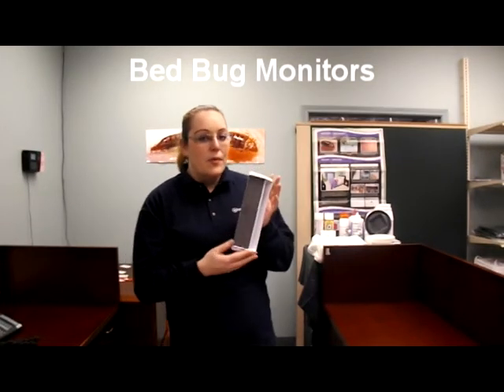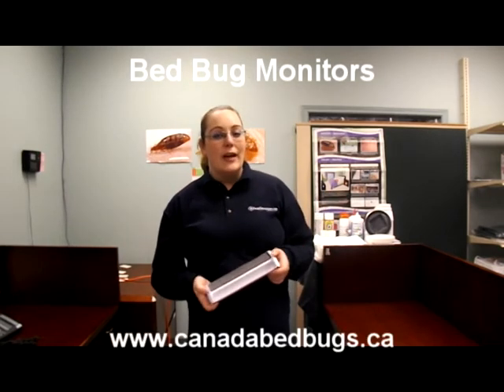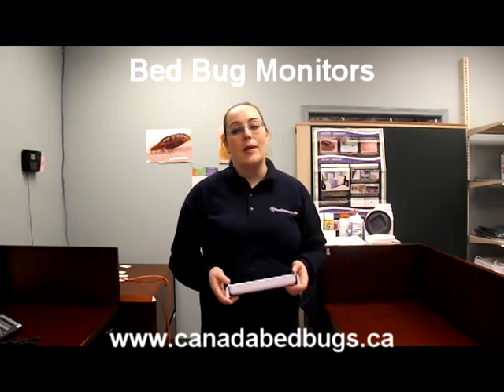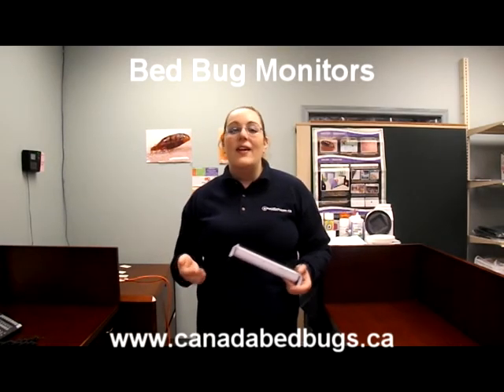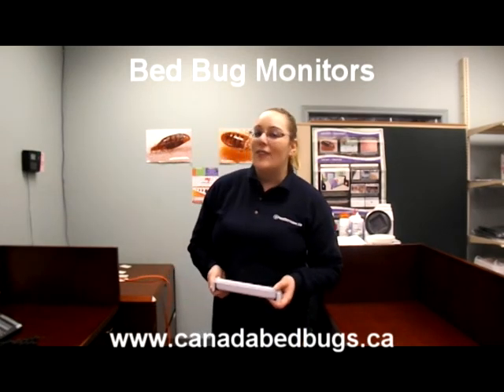The detachable climb-up ramps allow for easy disposal of bed bugs and cleaning of the unit. The CO2 can used is a standard bottle available from paintball suppliers. These and other bed bug monitors are available on our website, CanadaBedBugs.ca.